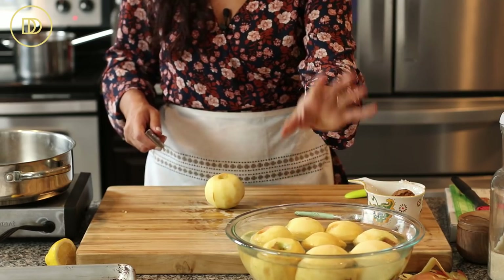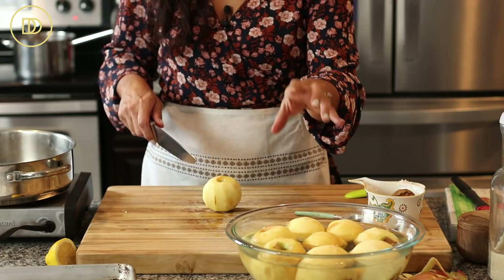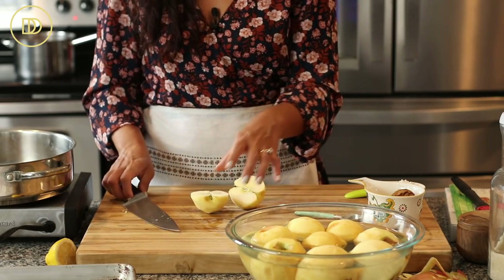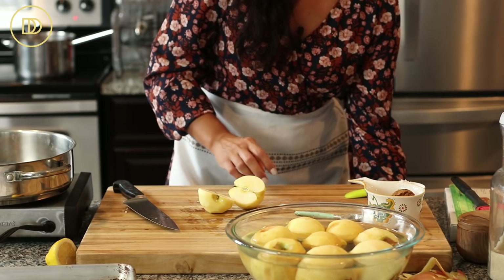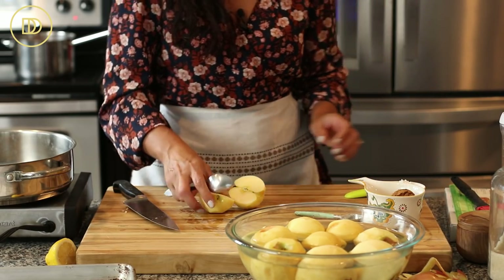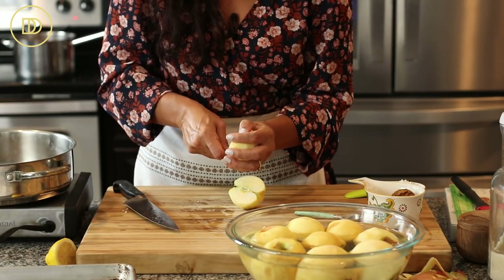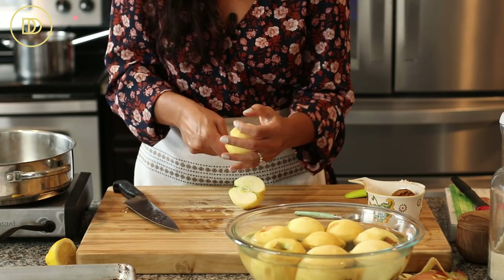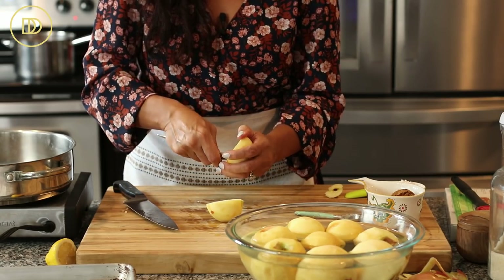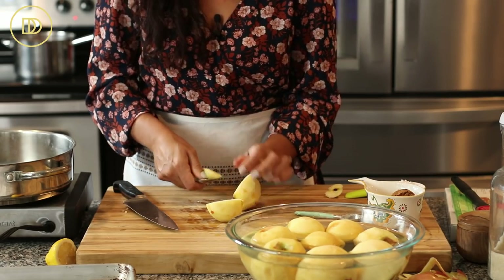I peeled a bunch and put them in lemon water — just cold water with one half of a lemon, juice squeezed out — so they don't turn brown. It's not a necessary step, but I did it so the video goes smoothly. Otherwise, you're going to cook the apples anyway and the sauce is kind of brown, so you don't have to do that. Take the core out.